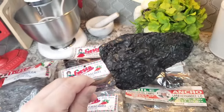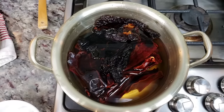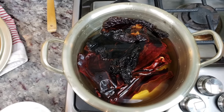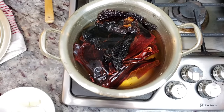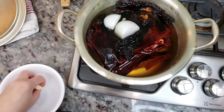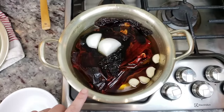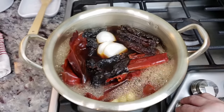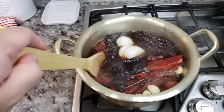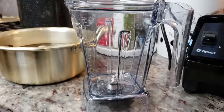I'm going to remove the stem, the seeds, and give the flesh a really good rinse because these come with a lot of debris on them. My chilies are cleaned, rinsed, seeds and stems removed. I have them in a pot of water and I'm also going to add half of a small onion and three to four cloves of garlic right into the pot. I'm going to bring this up to a boil, then shut off the heat and let this steep until everything is softened — about 20 to 30 minutes.